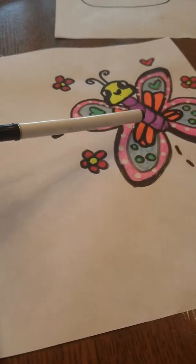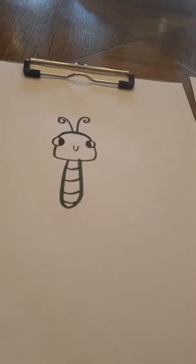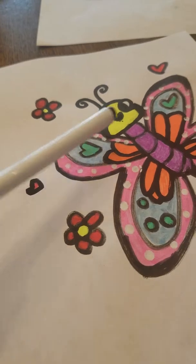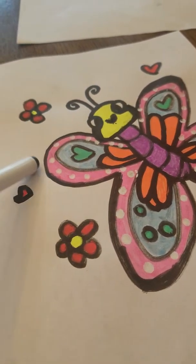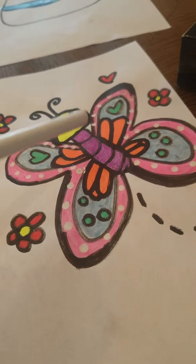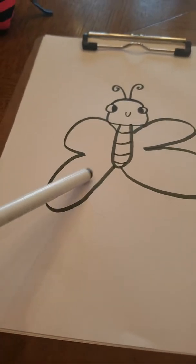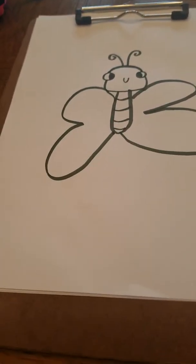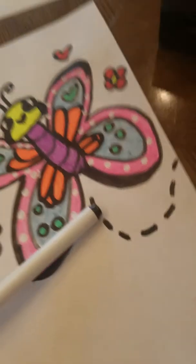Now we're going to draw the wings. Don't draw a straight line through the face — just draw a line, then pick up your pencil and draw a line that goes way out and stop, and do the same on the other side. These wings are definitely not even — this one goes way down, this one goes straight — but you can do either. I shaded it to make it look better.